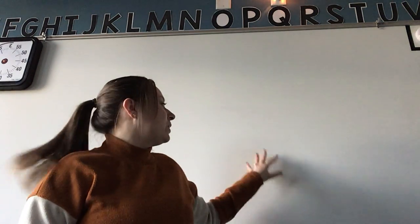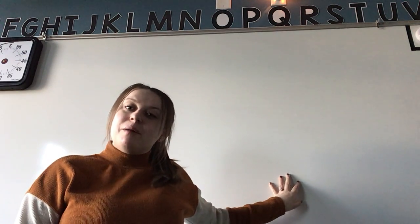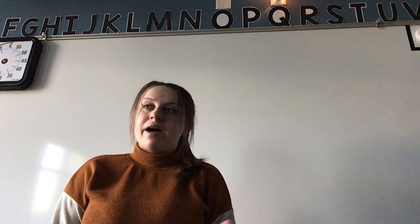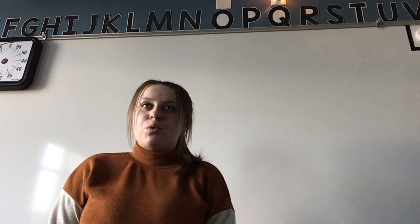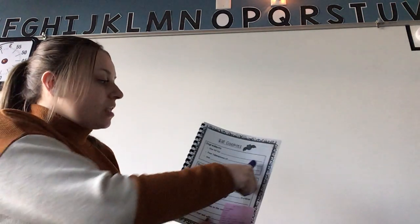Today we're going to be learning the recipe for bat cookies. This is one of the recipes I already have everything for, so this is going to be one of our treats at our Halloween party. When I write on the board it will look backwards to you guys, but I will also tell you the word and type it up on the computer as well, so if you need the words there you can look there.